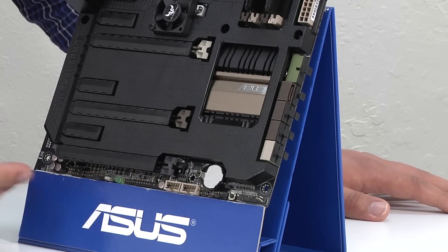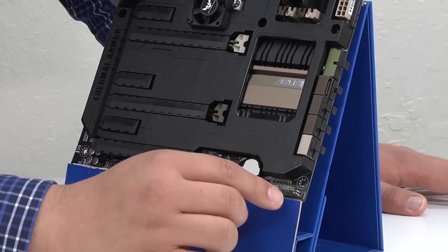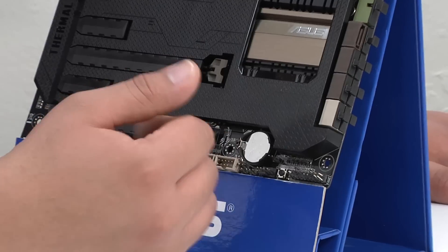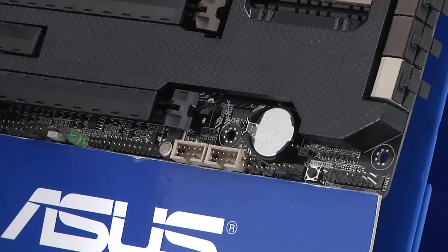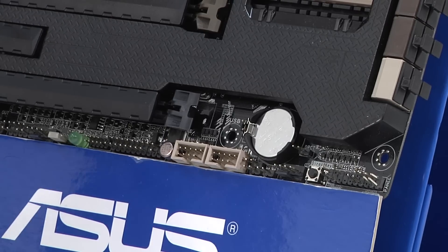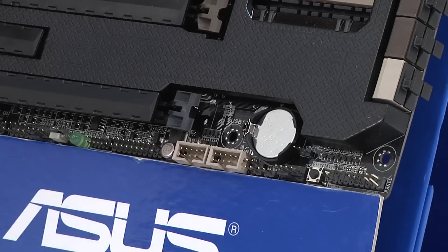Taking a look at the bottom row connectivity, we have all our front chassis leads — power button, reset button, power LED, hard drive LED, and so on. Right next to that, we have a Direct Key button, which is a great hardware-oriented button if you want a one-stop shop for rebooting directly into the UEFI. You don't have to worry about hitting F1 or the Delete key — just press that button and reboot straight into it.